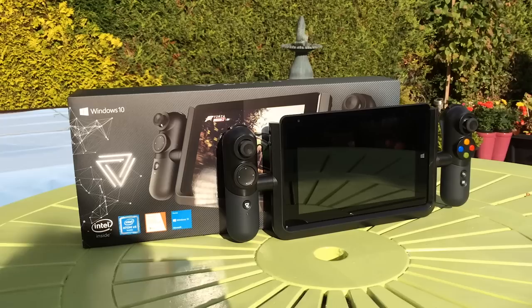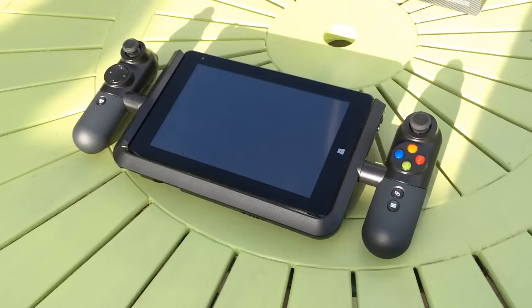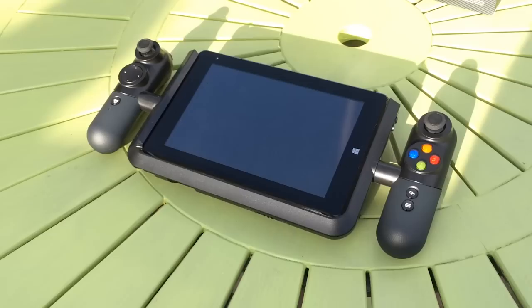This is the Lynx Vision 8 Windows 10 gaming tablet. It's reminiscent of Razer's Edge tablet from a few years ago that also featured a detachable Xbox-style game controller. But there's a major difference: the price. New, the Razer tablet cost over $1,000 and this costs less than $150.